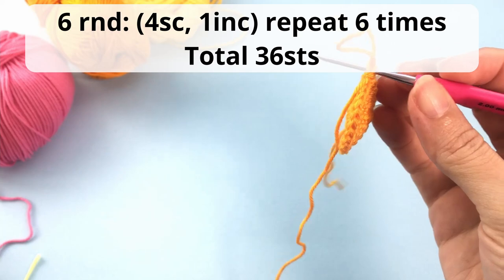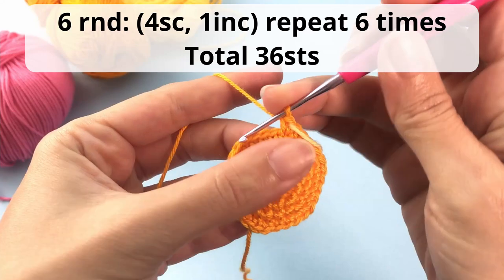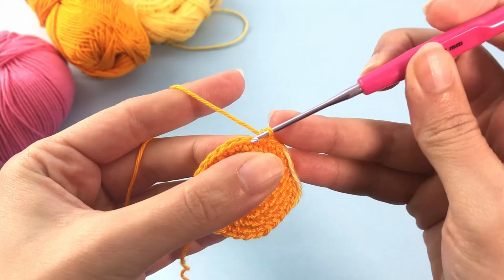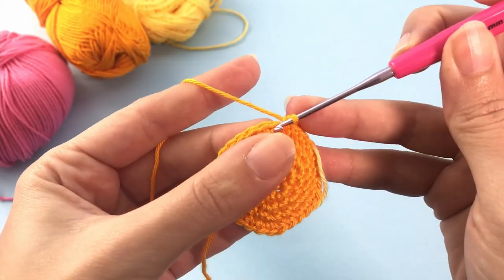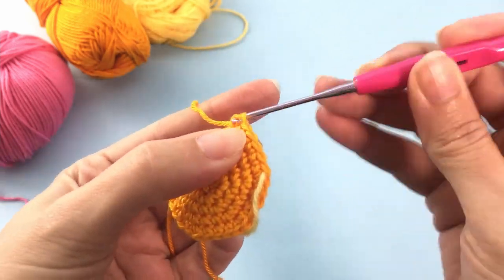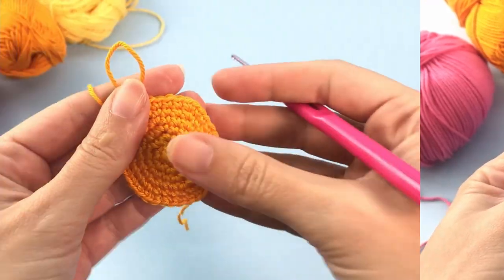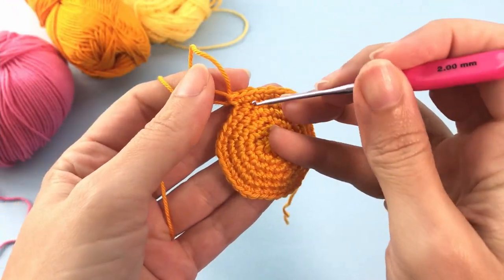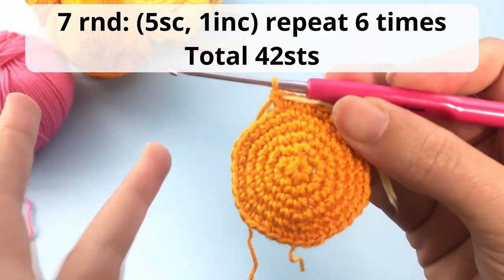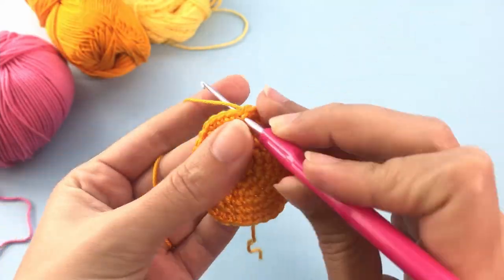For round number 6: 4 single crochet, 1 increase, repeat 6 times — total of 36 stitches at the end of this round. For round number 7: 5 single crochet, 1 increase, repeat 6 times — total of 42 stitches at the end of this round.